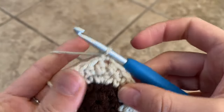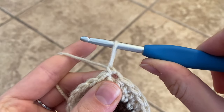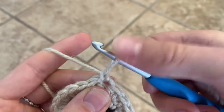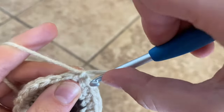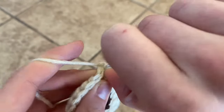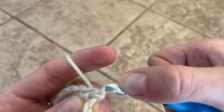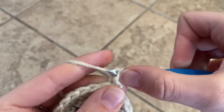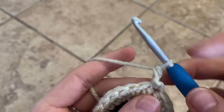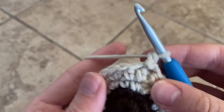Then we're going to do a chainless double crochet. To do that you pull that loop up to about the height of a double crochet, grab the yarn, hold it in place, twist your hook in front of the yarn, under in that hole, pull up a loop, under that yarn, and then pull through the two loops on your hook. You should have something that looks like a double crochet. If you don't want to do that you can do a chain two after that first double crochet.